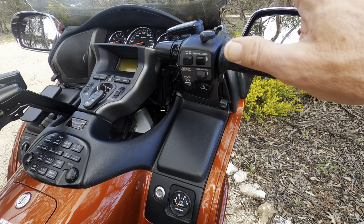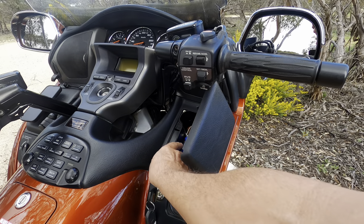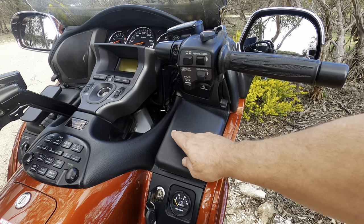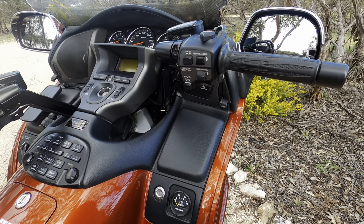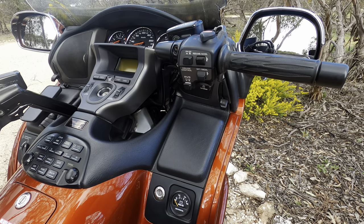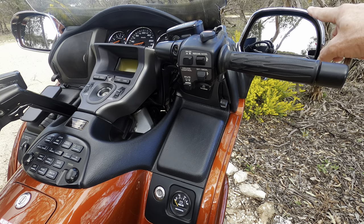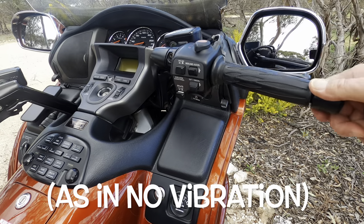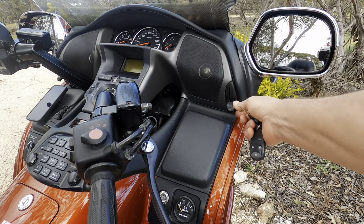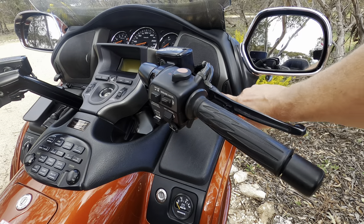On this side there's a little locking glove box — key operated — with a 12-volt outlet inside, handy for keeping your wallet and personal items secure. This one's also fitted with a Honda volt gauge, which the previous owner added because he towed a trailer with batteries. The mirrors are crystal clear — amazing clarity. There's a lever that lets you manually adjust the windscreen up and down; I keep it in the highest position for my size.